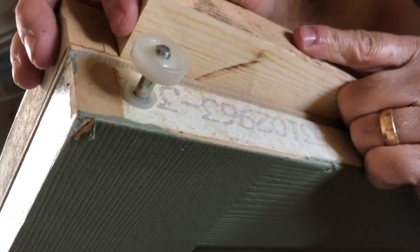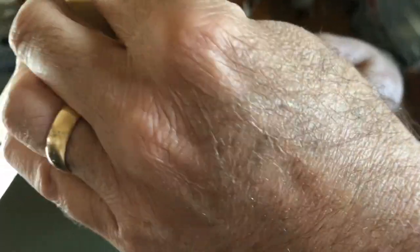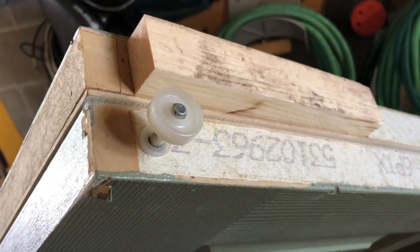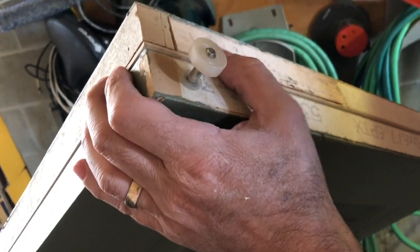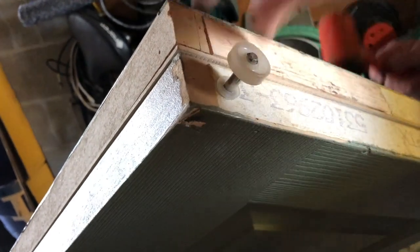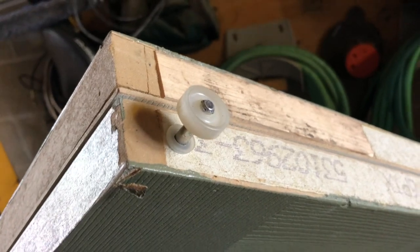I measured about an inch and an eighth and it looks like a perfect fit. I'm just gonna get a little hammer and hopefully it doesn't fall into the door. Looks like a pretty good fit. I don't want to overdo it — I'm gonna get a couple of nails and nail it onto the other side just so it doesn't move. I have a nailer but I'm kind of too lazy to go get it.